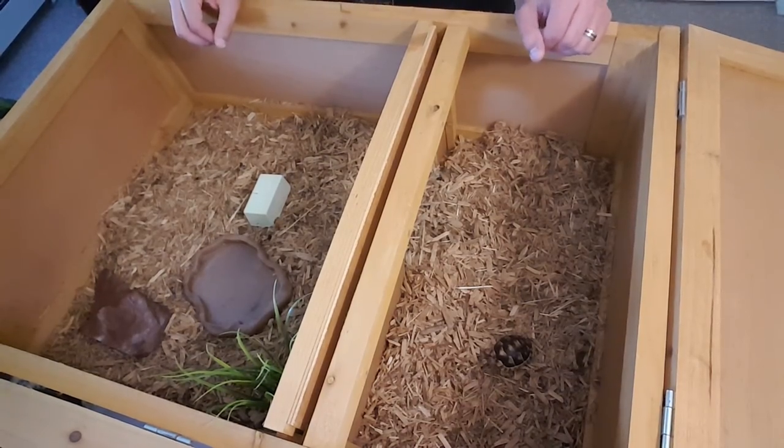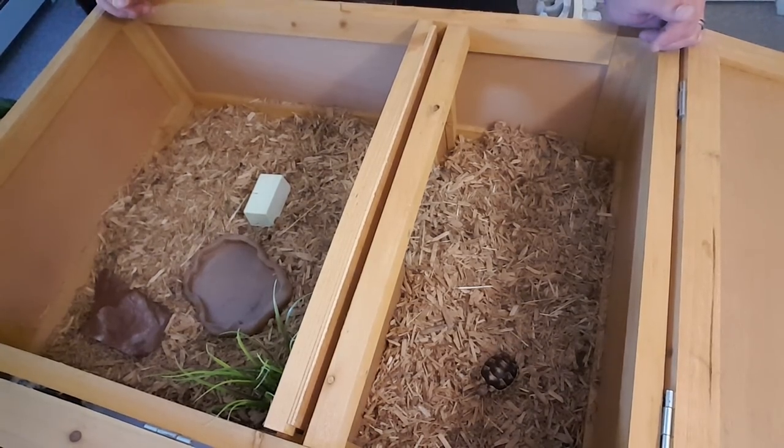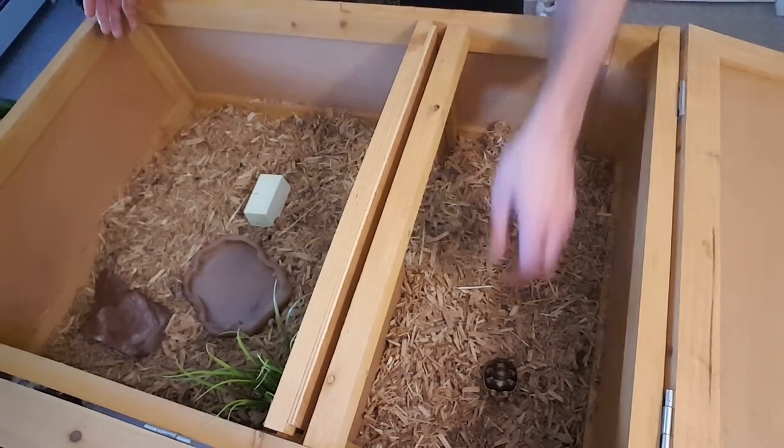Hi guys and thank you for visiting MyTurtleStore.com. We are the USA's largest supplier of turtles and tortoises and their supplies shipped straight to your door. In today's video I'm going to be going over the habitat for a marginated tortoise.